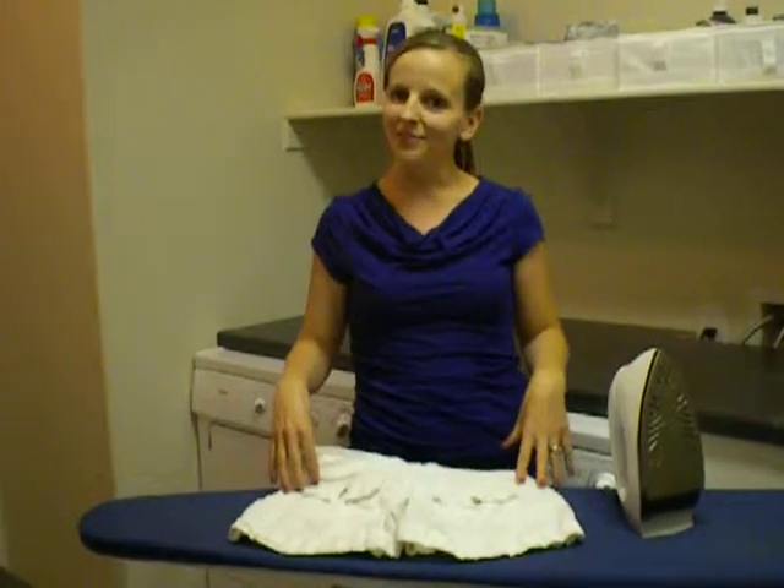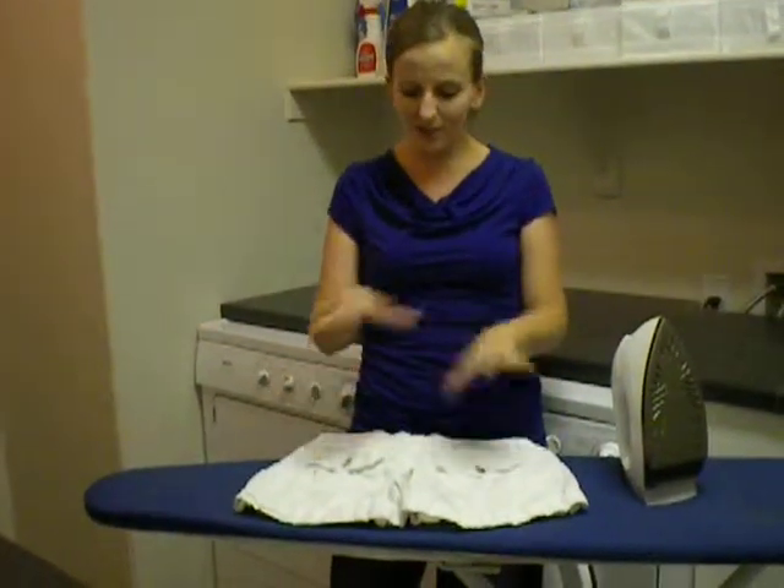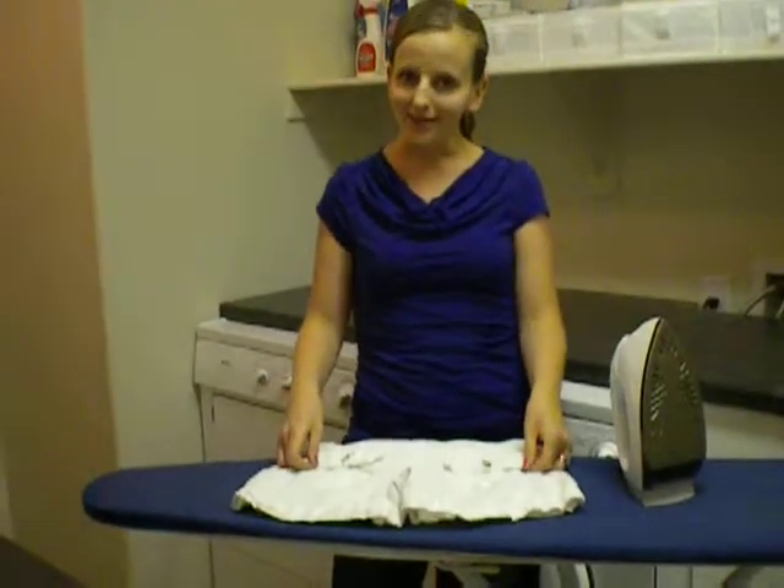Hi, I'm Amanda with Moxigirl. I'm the Domestic CEO. Today I wanted to give you some tips on ironing pockets.